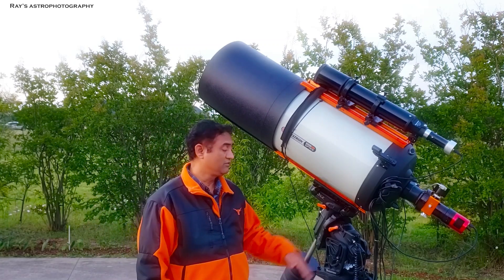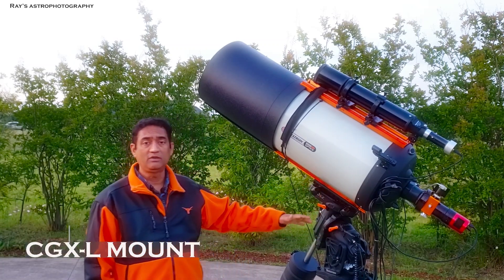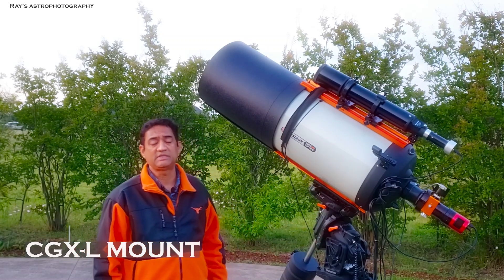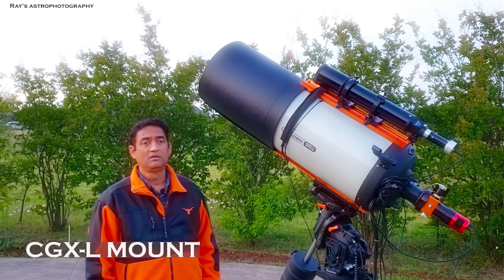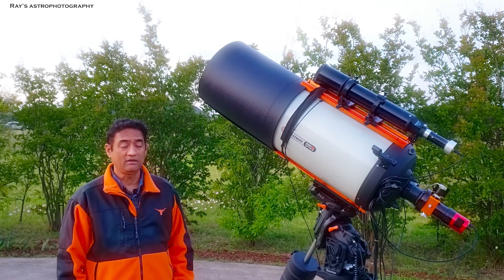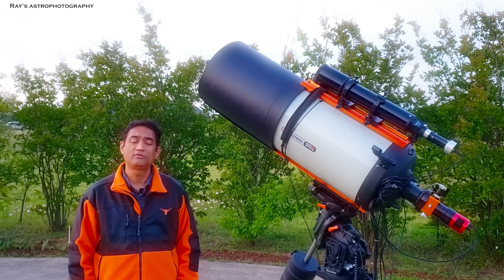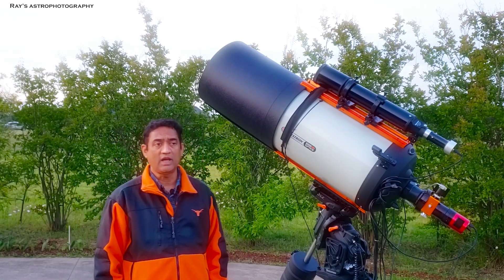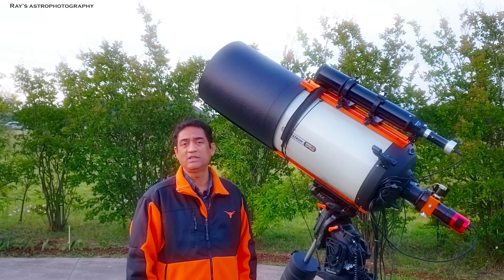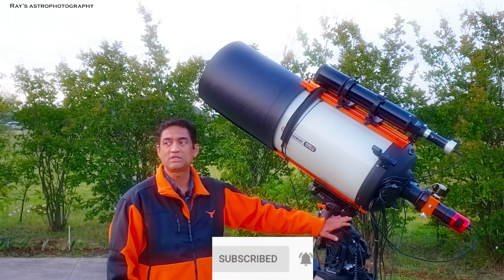The biggest investment you have to make with this telescope is the mount. I went with the CGXL mount. Anything better is way too expensive, though there are pricier mounts that track more accurately. Within the options I have, the CGXL is doing very well for me. It's one of the best mounts Celestron offers and is decent price-wise. Unless you really want to invest in a very expensive mount, I think the CGXL is a good starting point.